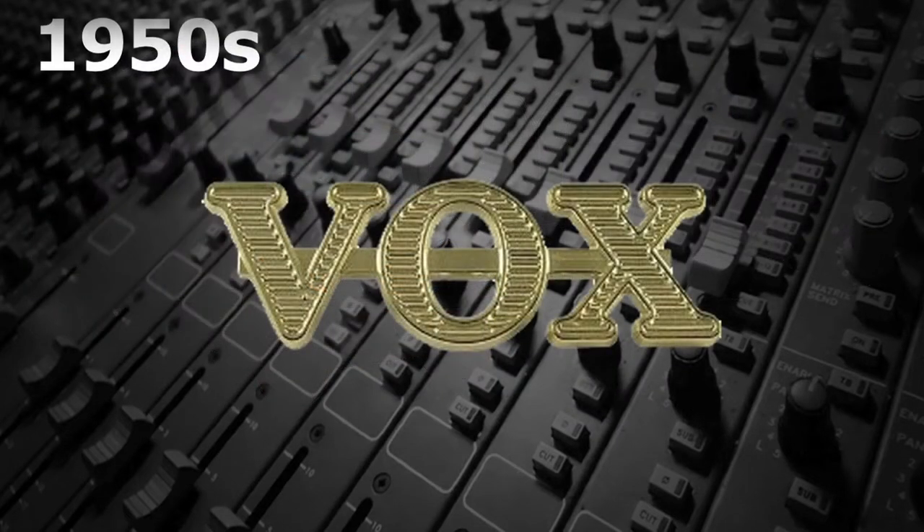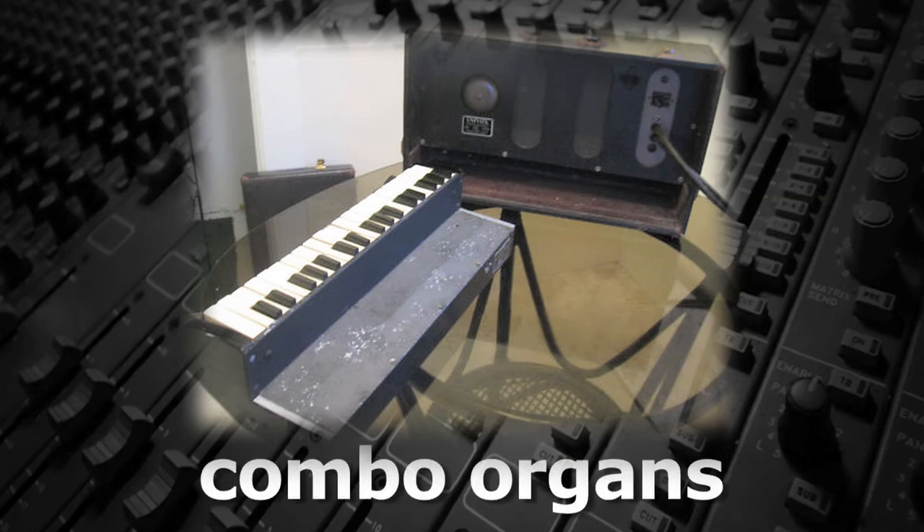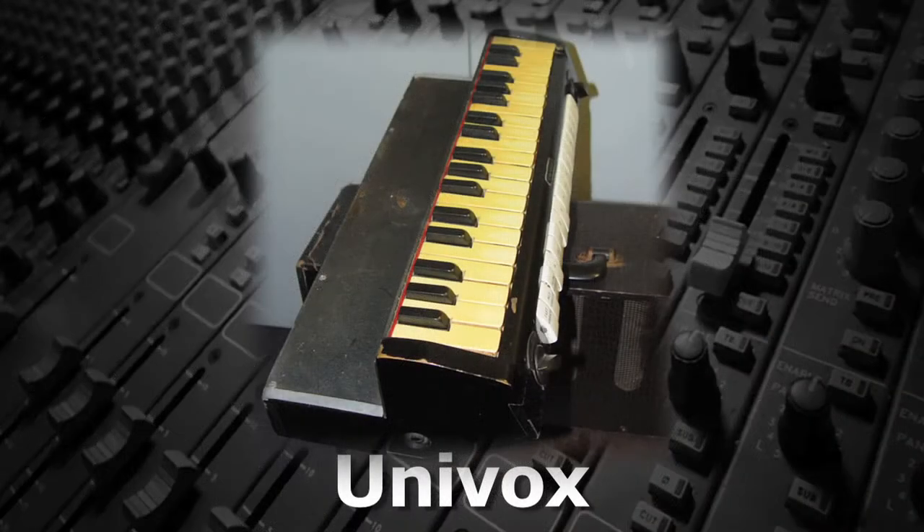In the 1950s, Vox in England, who had been manufacturing large church organs, started to make smaller organs. These smaller, lighter, and more portable instruments were known as combo organs, since they were used by combos — another name for a band. They called their original combo organ the Univox.